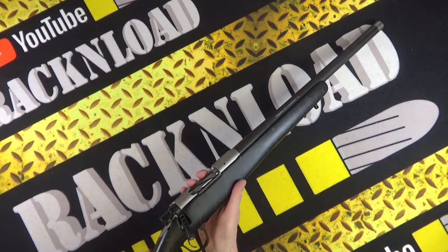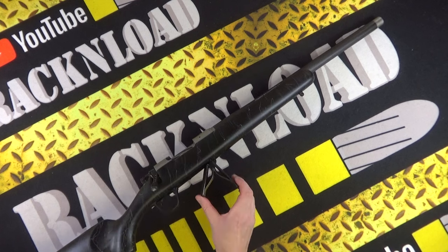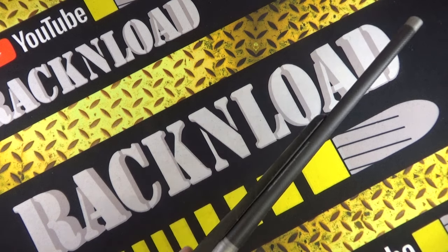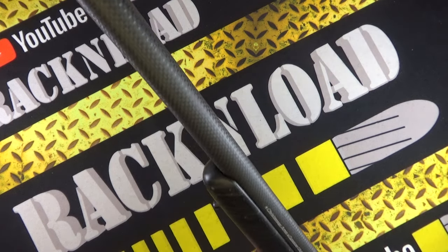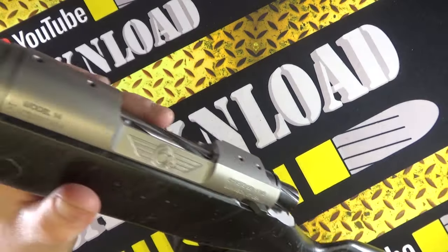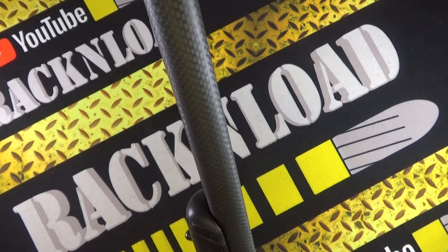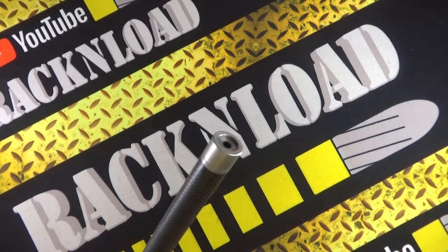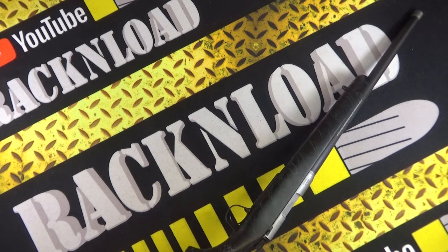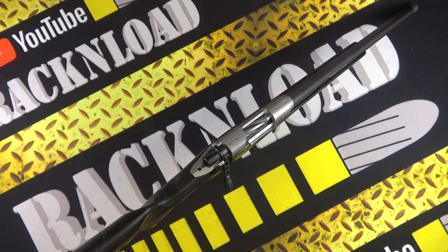Nice trigger. Floor plate, so no detachable magazine, because this is a hunting rifle in 6.5 Creedmoor - ultra lightweight. I do like something a little bit different. I know there are a lot of hunting rifles out there at the minute - you've got Tikka, Bergara, Seekins, and they're all doing sort of carbon fiber rifles - but no, I'm liking this.